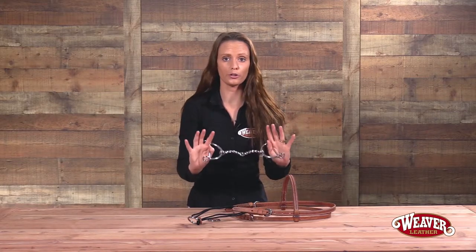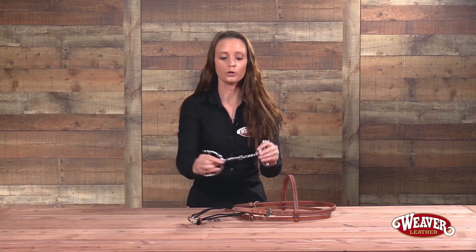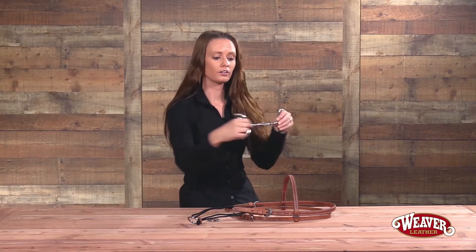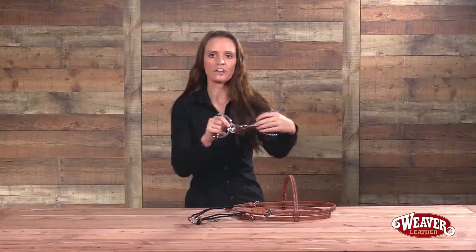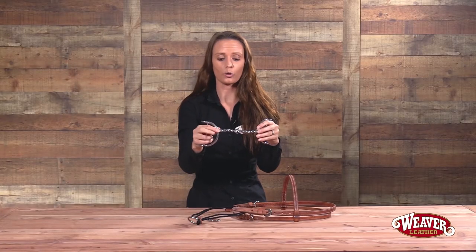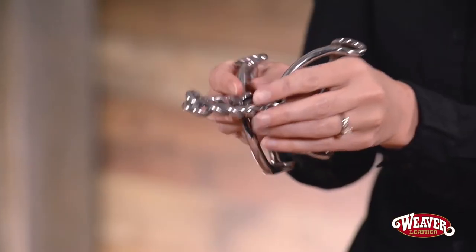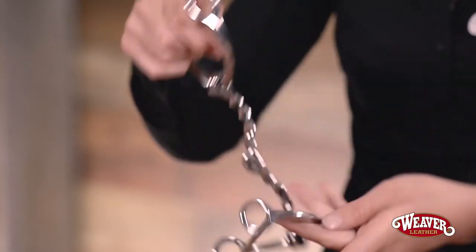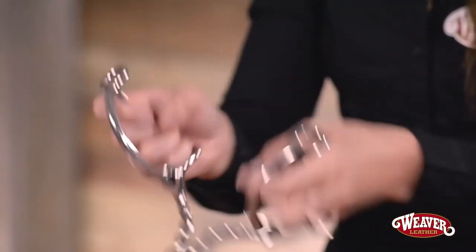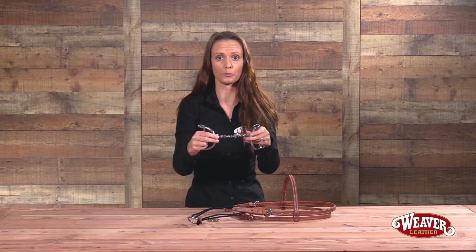It's important to remember when putting your bit on your bridle to make sure the bit is facing the correct way. You'll notice that the bit is curved more on one side than the other. What you want is for the bit to be able to close fully in your horse's mouth. If you put your bit in backwards, you will pinch your horse's tongue and that is not comfortable for them.